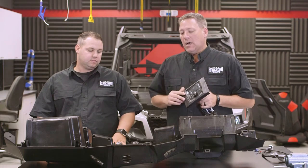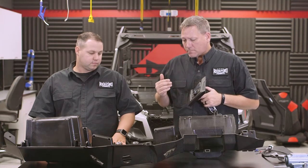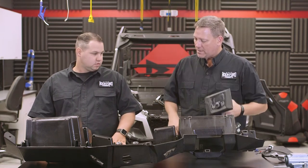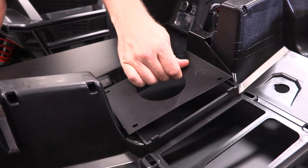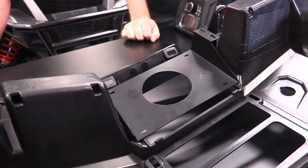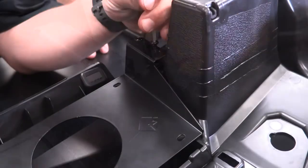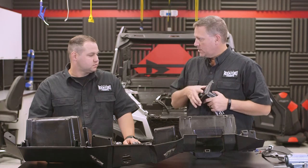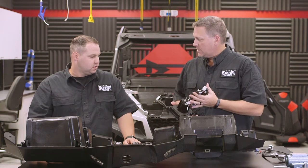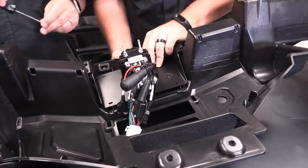To put the radio in, our dash kit is a two-piece system. We're going to take our included bracket and mount it on the back side of where the factory pocket was — there are four bosses already there, and we've included four screws to fasten that down. We'll leave it a little loose so when we put the radio in, everything has an ability to line up. The radio will then slide through the front, and there are four more screw spots that will sandwich it within the dash panel.